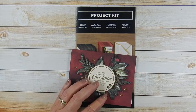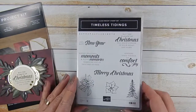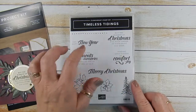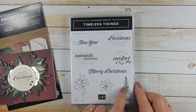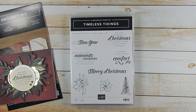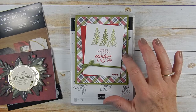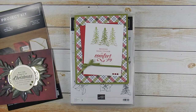There is a coordinating stamp set to this kit, which is what I chose to use. It's called Timeless Tidings. The thing I like about this stamp set the best is the fact that you can use these sentiments on the inside of the card too, not just the outside. Of course it has these three coordinating elements that I have used. You saw on my Casing Tuesday that I used this stamp set with the Under the Mistletoe Designer Series Paper, which shows you can use this with just about anything.